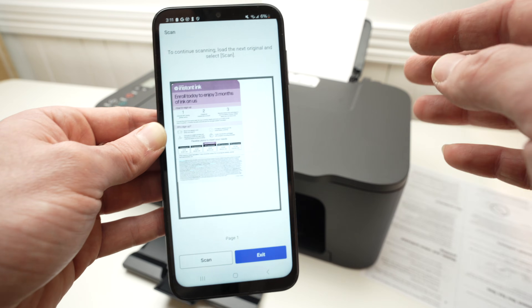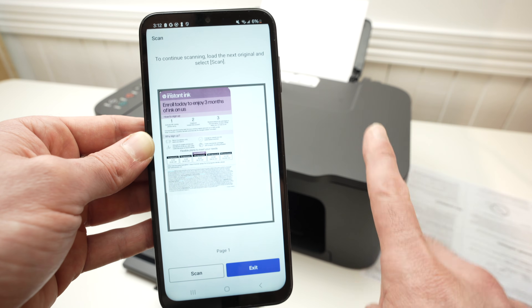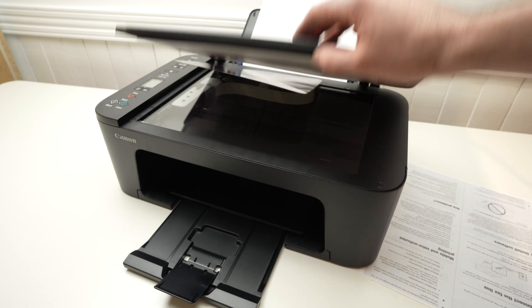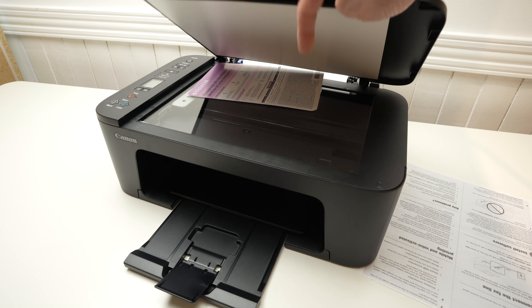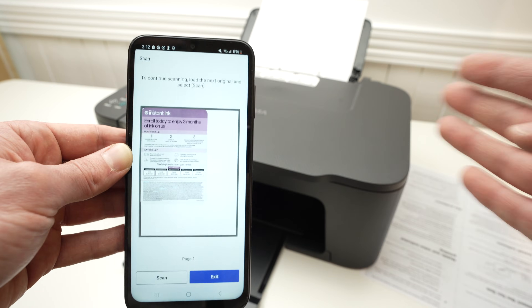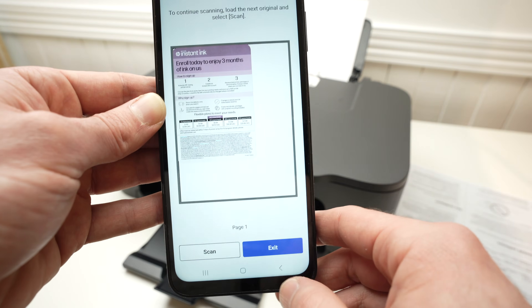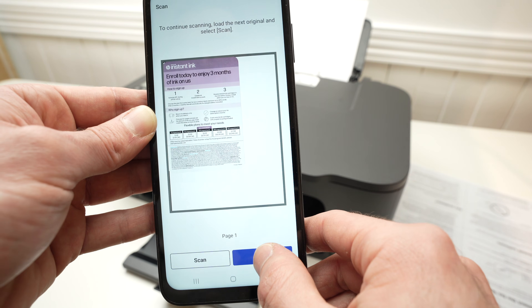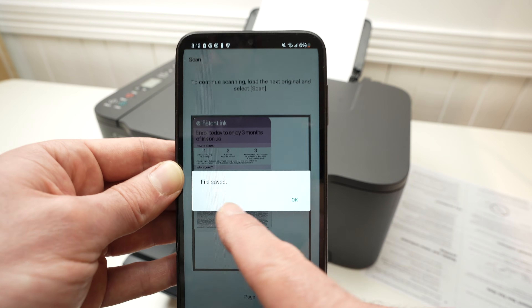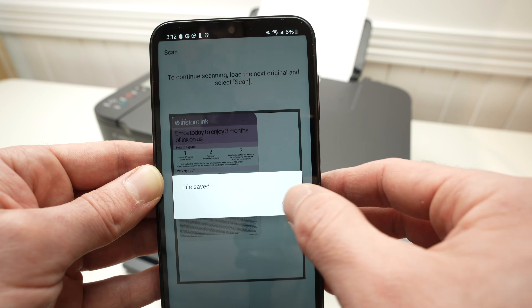If you have a document with multiple pages and want to combine them all in one single PDF document, remove the current page, place the next one, and press scan. You can add multiple pages that way. In my case, I just want to scan this one, so I'll press exit and the file will be saved on your smartphone. Press OK.